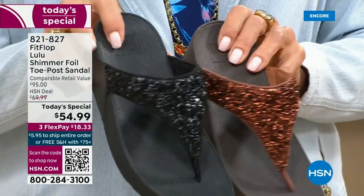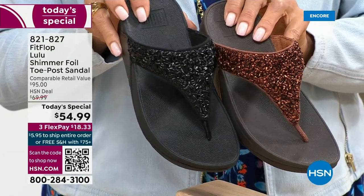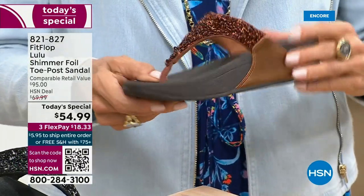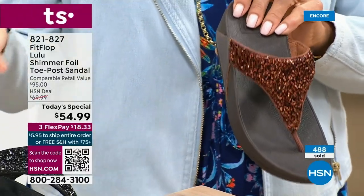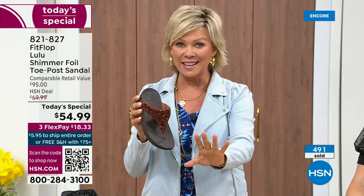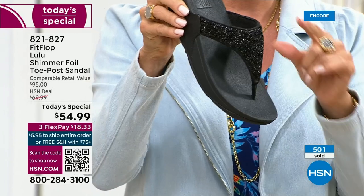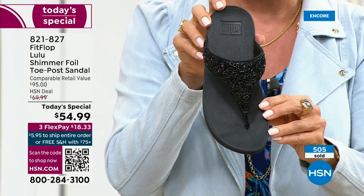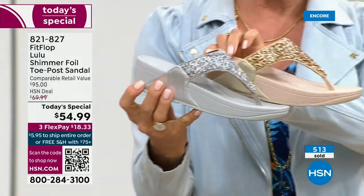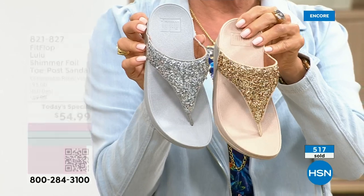I'm going to give you a closeup look on all your colors again, because if you have a favorite, don't wait. If you want the bronze, there's like 2,800 for the rest of the day. Bronze is the second most limited and most popular. Black is the second most limited color on the day. Silver and gold are your other options. Notice how the outsoles are different too — they're dyed to match. The bronze has a different outsole but they all coordinate. They were doing such a fun photo shoot with these out at the beach.